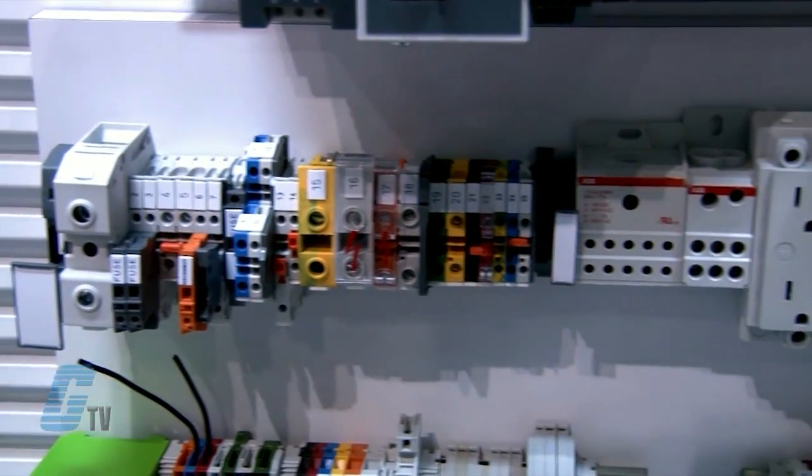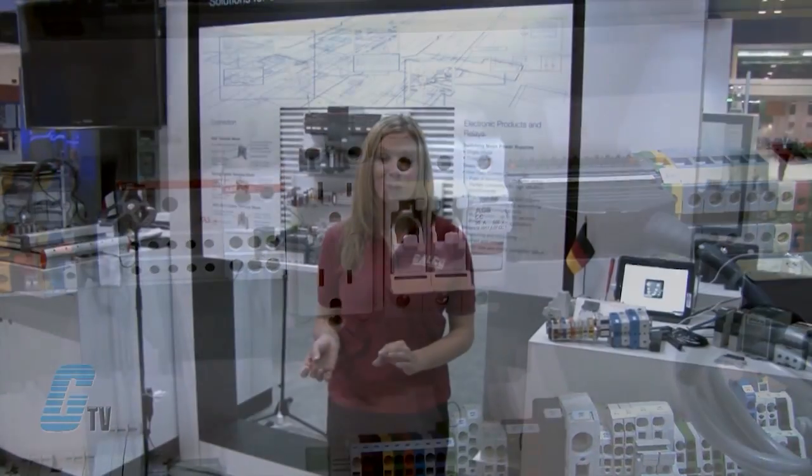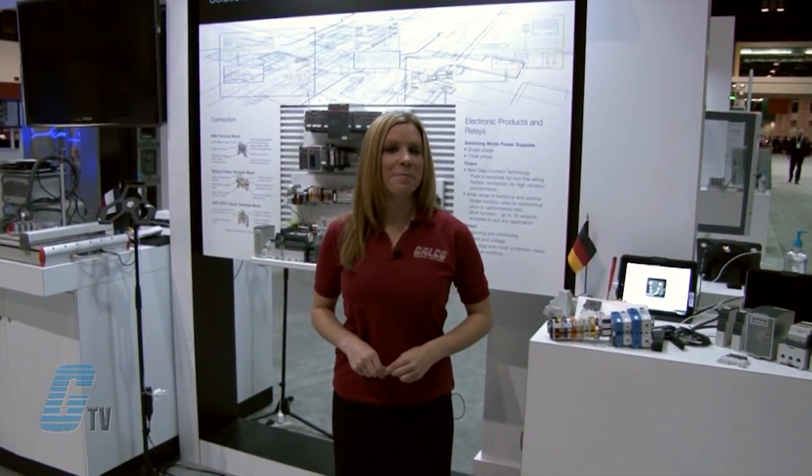Rail assembly is more efficient with the asymmetrical shape, which can help prevent the risk of short circuit. The stiffness of the body improves holding adherence to the rail with a low deflection when tightening.